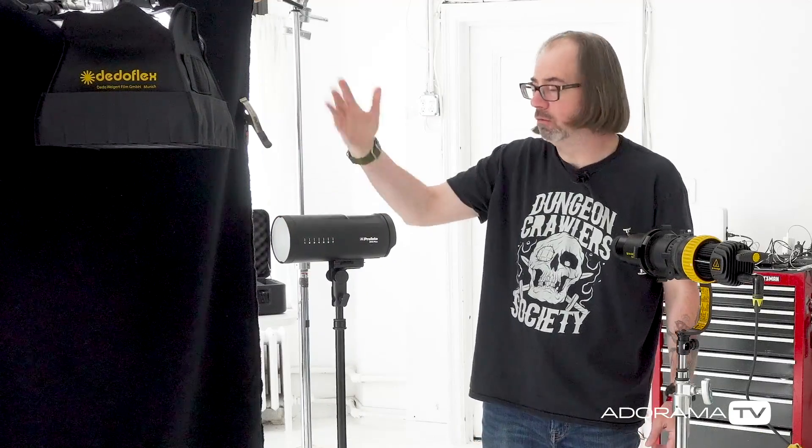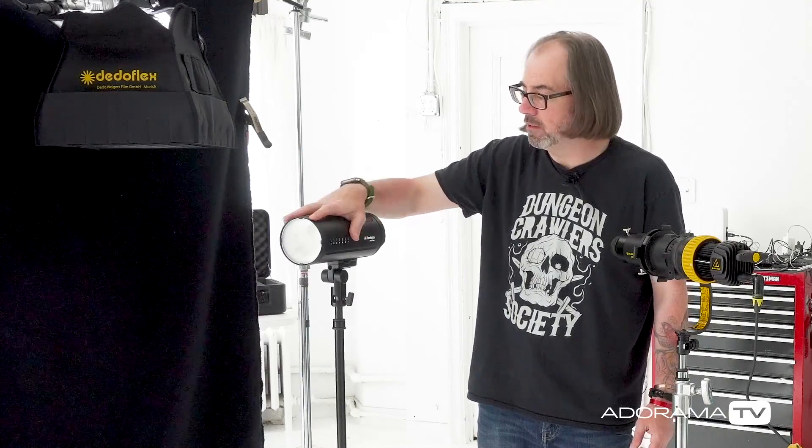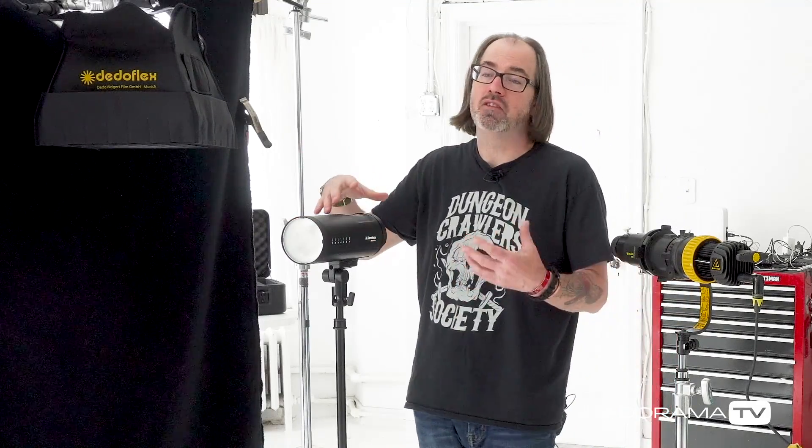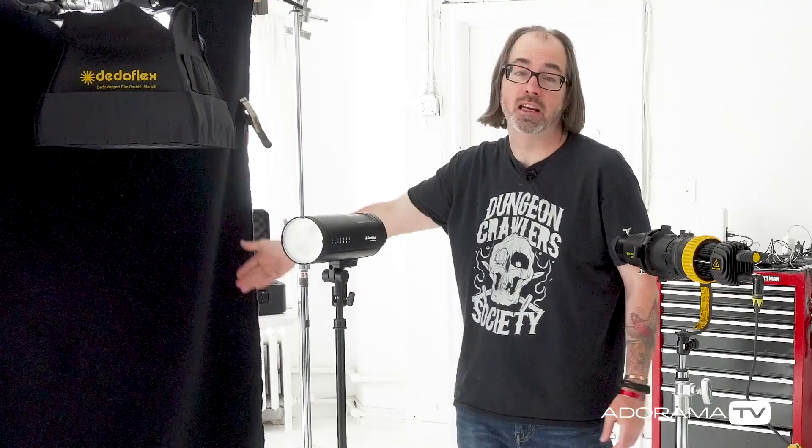So this is the B10 Plus — it's a little strobe light, basically it's black. Going along with that aesthetic you see a lot now, these black-on-black looks, what I did was I got a piece of duvetyne and I'm just basically hanging it here.